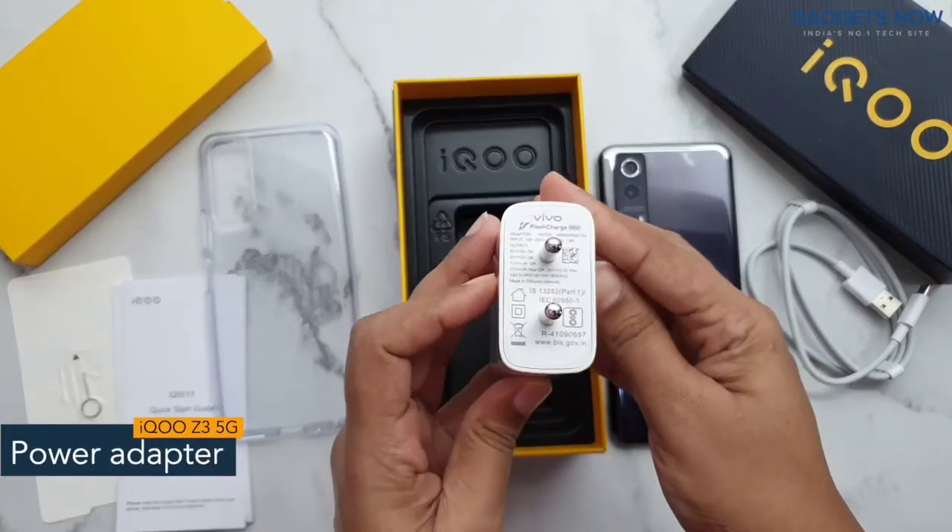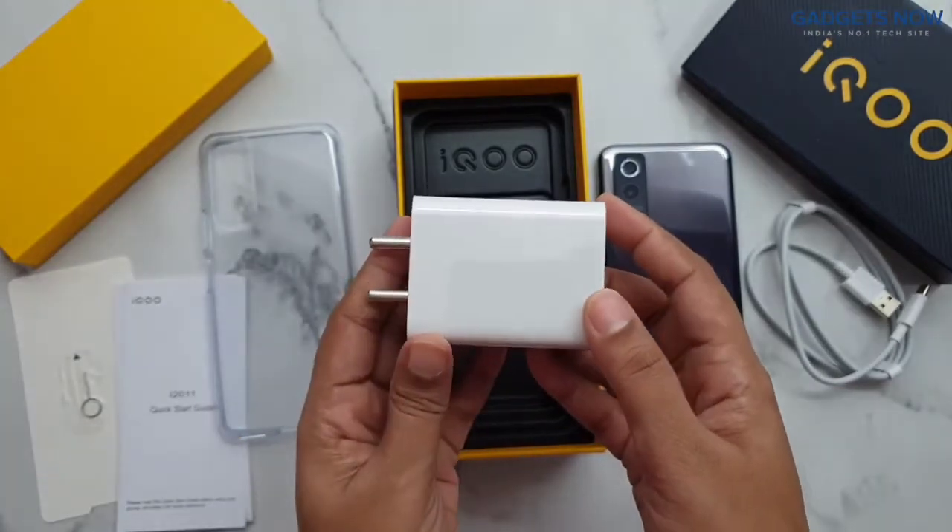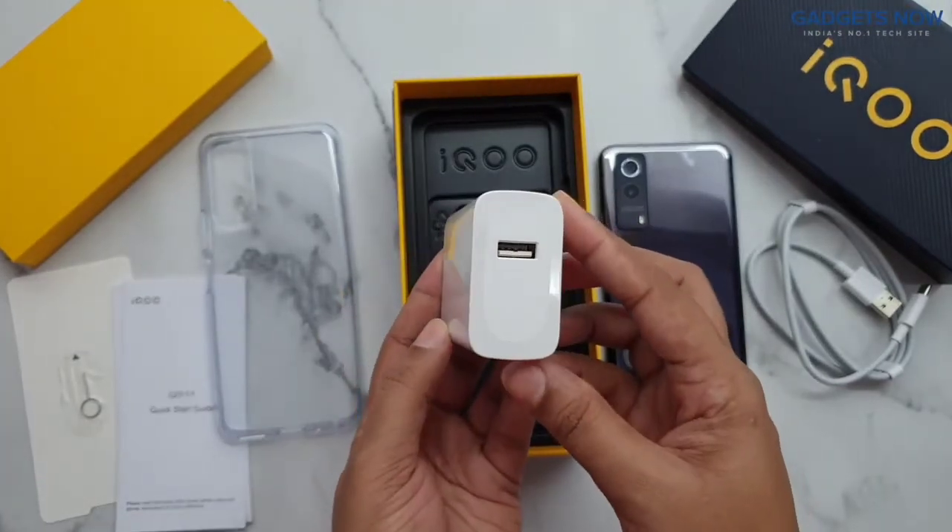Next, we have a 2-pin wall charger with 30 watts of fast charging. So guys, that's all you get inside the iQoo Z3 5G box.